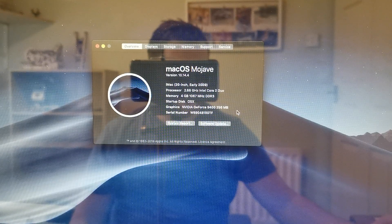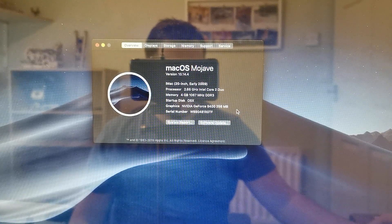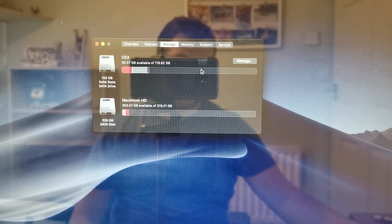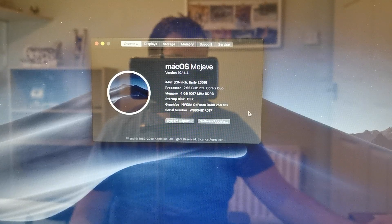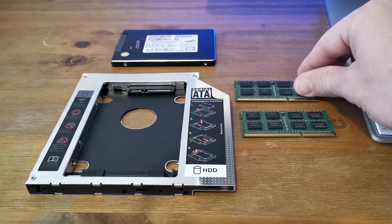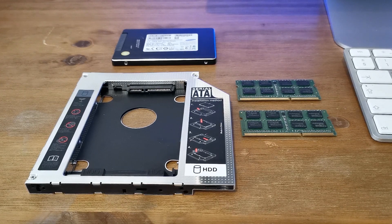Let's look at the specs on this machine. It is the last ever aluminium 20-inch iMac — an early 2009 unit with a 2.66GHz Core 2 Duo. It came to me with 2GB of RAM, now upgraded to 4GB, a 320GB spinny hard drive, and a 120GB SSD that the OS runs from, giving a total of 440GB of space. It also has an NVIDIA GeForce 9400M with 256MB shared graphics — nothing overpowered but it gets the job done. The SSD, caddy, and RAM upgrade cost around £20 or about $25 USD.